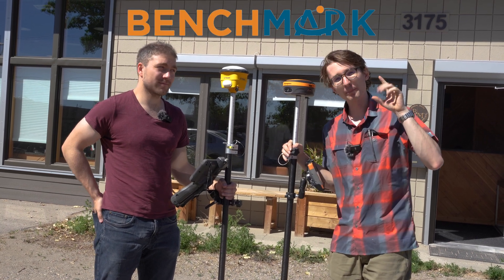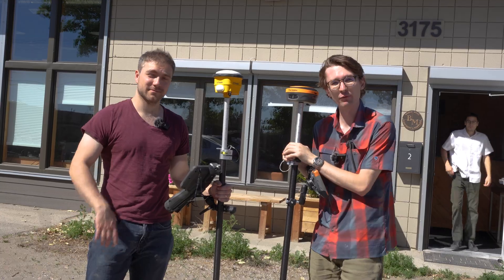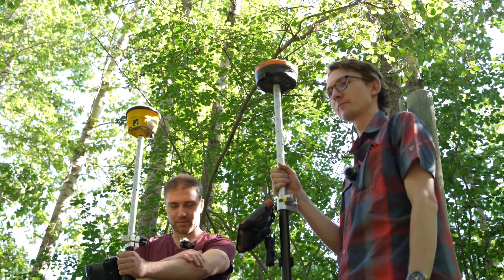Hey, it's Nolan from Benchmark and we're back again with another one of our comparison videos. I've dragged David out from the office today so I'm not just dragging some poor intern out into the woods.